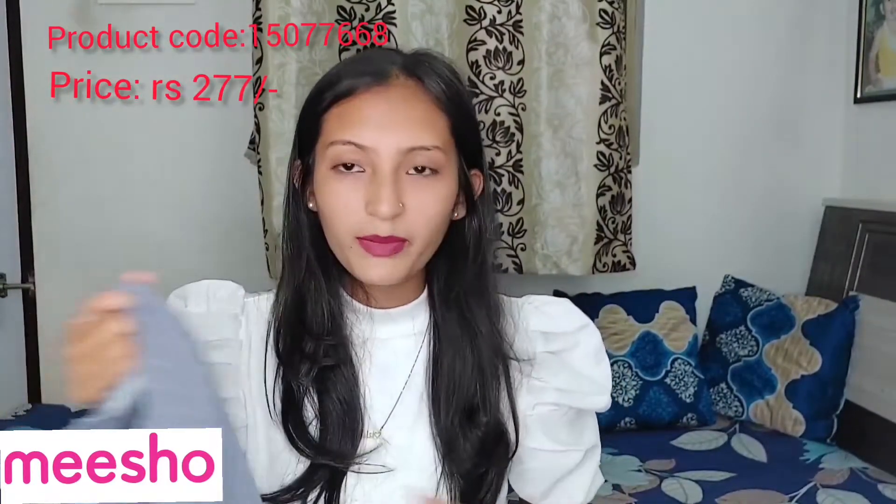It is also very fit. This is a simple top — you can go to college or wherever and wear it. It will look very good with black jeans.